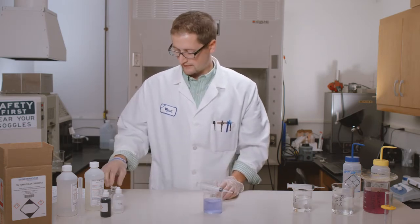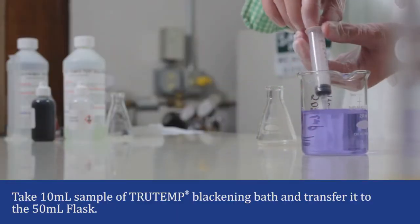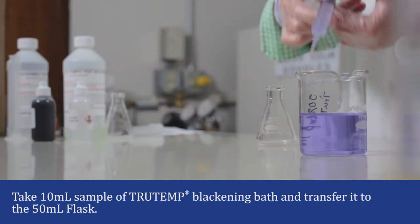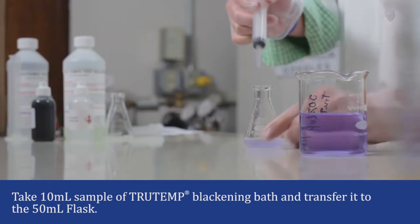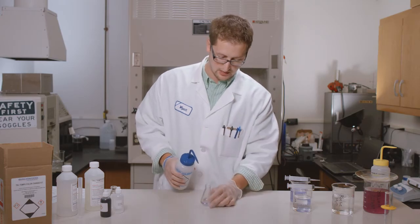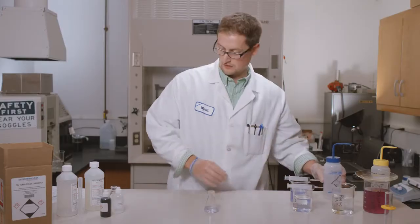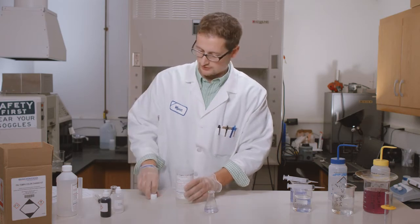This is a 50% bivolume TruTemp XL. We're going to take a 10 mil aliquot of this and place it into the 50 mil Erlenmeyer flask. We're then going to QS to 20 mils, or add 10 mils of water to the Erlenmeyer. We're then going to take the TruTemp test solution and add 10 mils of that.